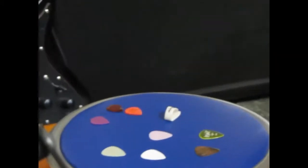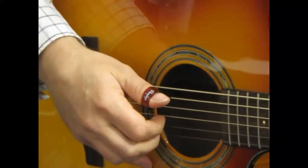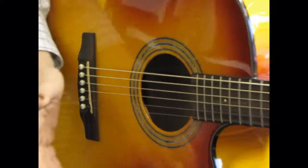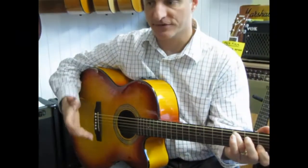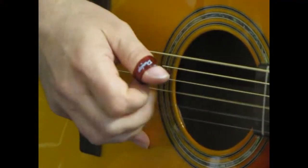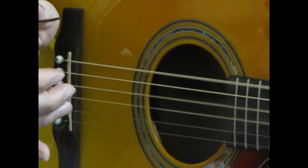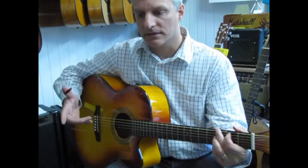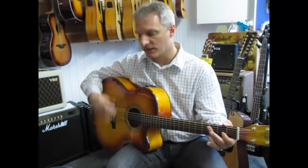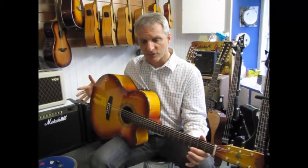Now I want to come to these thumb picks. Again, these are made mainly for fingerstyle playing. This guitar is not necessarily a fingerstyle guitar — you can do it, but it's not really what this specific guitar emphasizes. It will ring okay, but the really good thing about this style of guitar is going to be more with those flat picks.